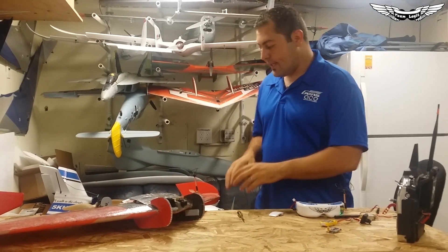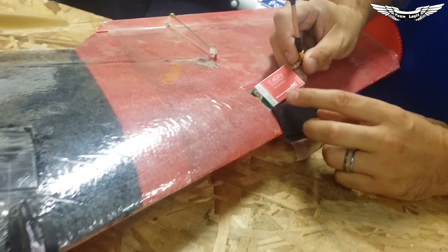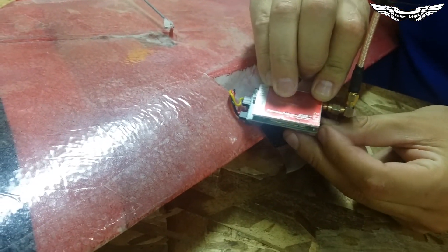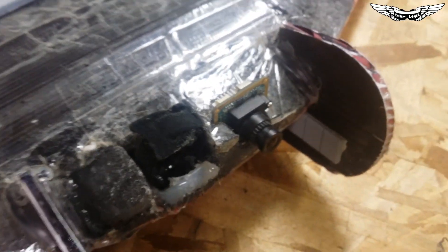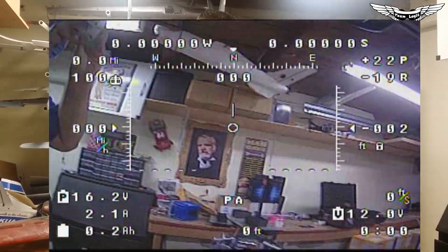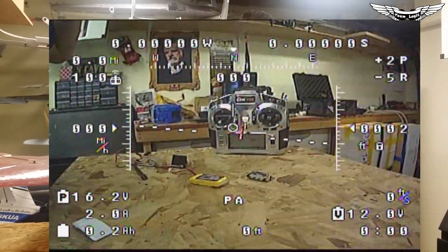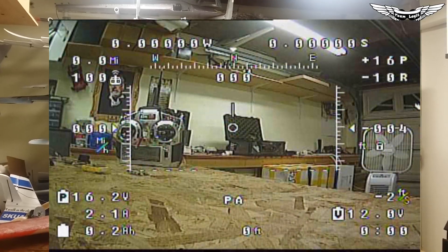I also went ahead and tested that it works with the Immersion RC 2.4 GHz video transmitter — this is the 500 mW version, which has been discontinued. There's a newer one out and I'll put that in the links below. It does work with this and I've tested all four channels — it worked great on all four. On this Legit Wing Ultra I've got the Pixum Seawolf camera, which I believe is the same as the TBS69. Really good camera. You're seeing really nice colors and really nice sharp images with the 2.4 GHz video transmitter paired with the Pixum Seawolf.